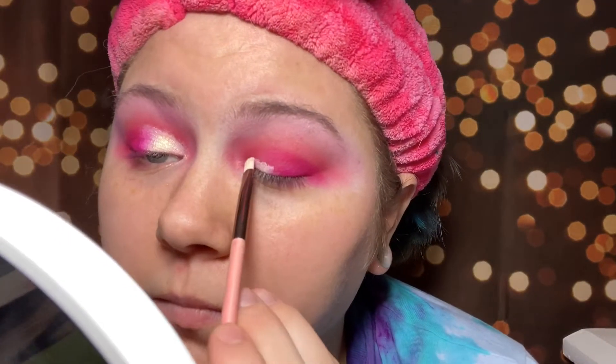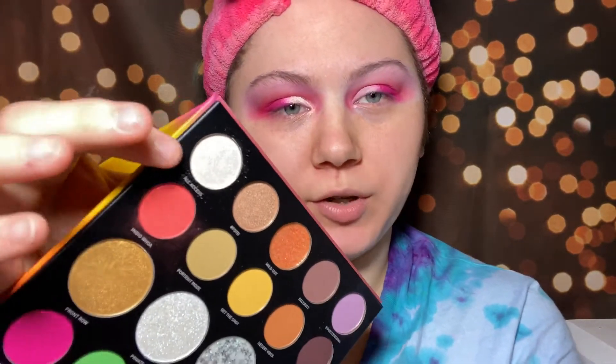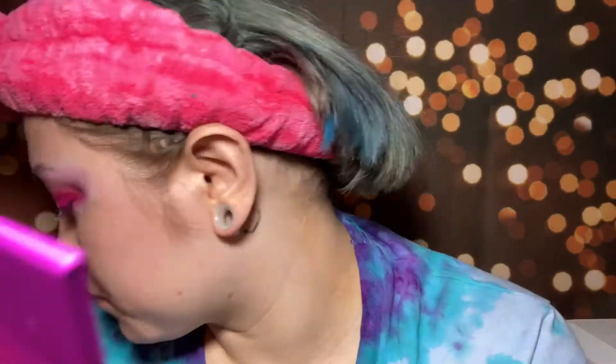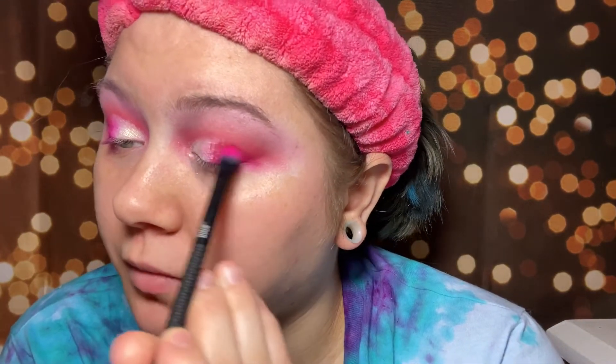I'm gonna carve out my lid using some concealer and then stamp on the shade All Access, which is this really shimmery white iridescent shade. I'm gonna do that with my finger. To blend the pink and the shimmer shade together I'm just gonna take my brush and slightly go back and forth between the two, so we have something like that. Then I'm gonna clean up under the eyes.